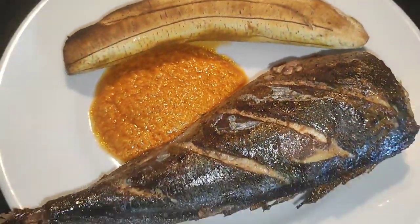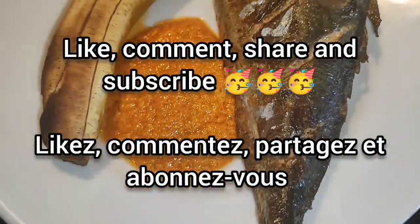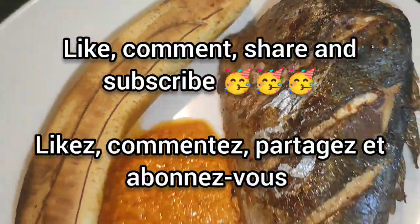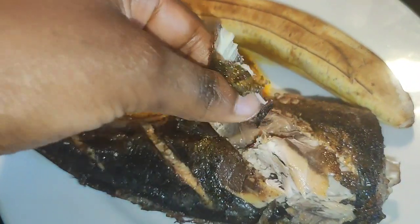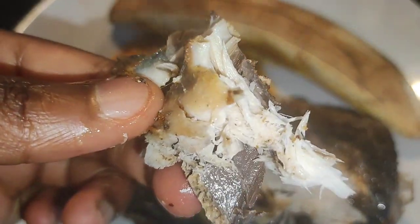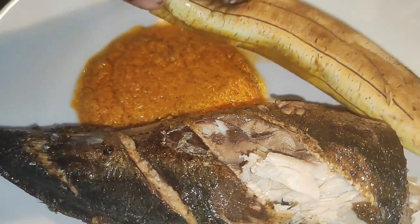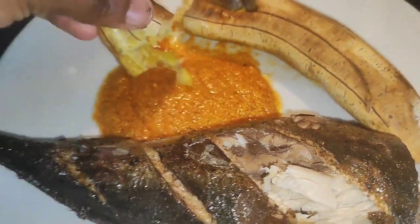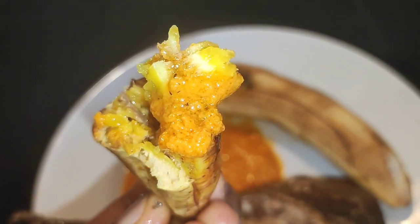Thank you guys so much for watching right up to the end. Please like, comment, share, and subscribe! Voila — that's it! This is so good. Bye guys, bye guys!